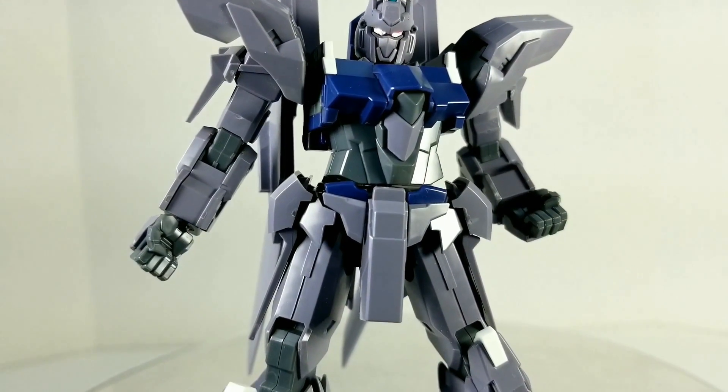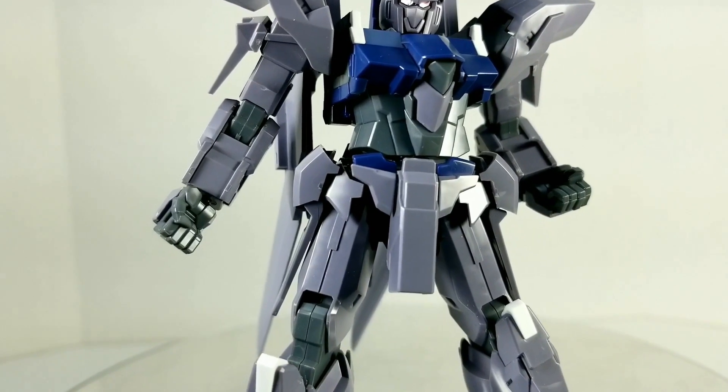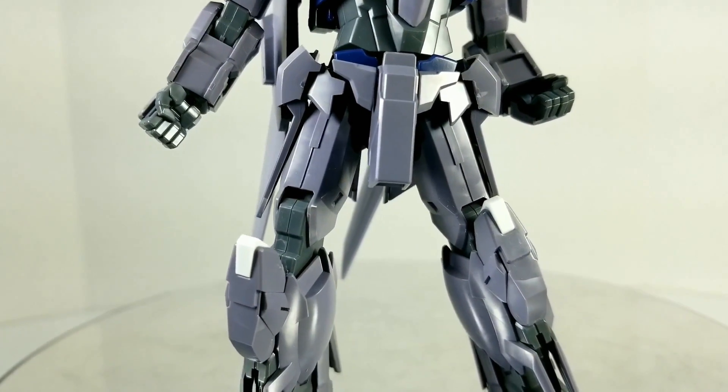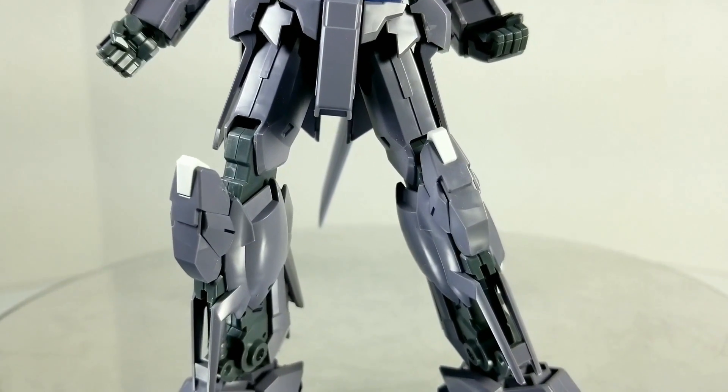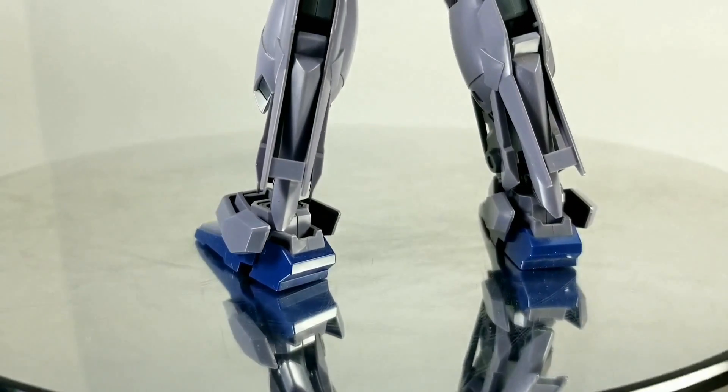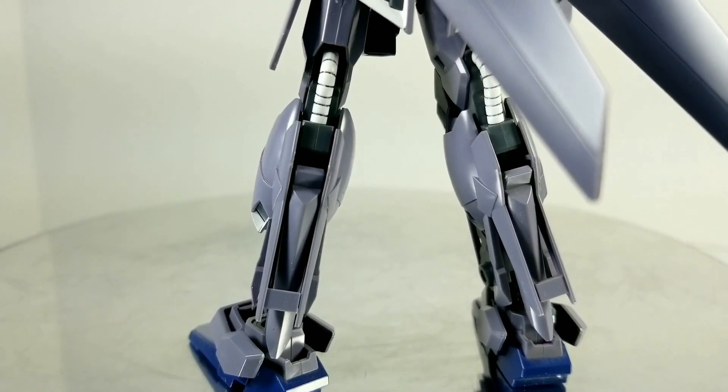Some lovely purpley-gray parts, some dark blue, some gray, and some white accent bits here and there. It's a very good, well-constructed model kit. It's solidly engineered. Its articulation isn't great, as we'll see, but it's a good kit.